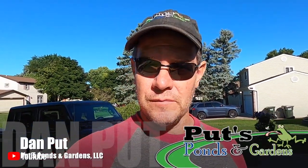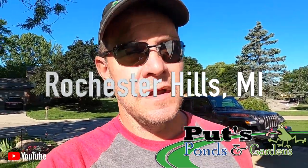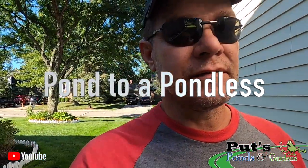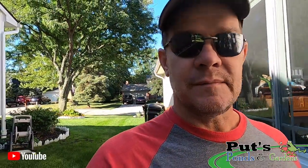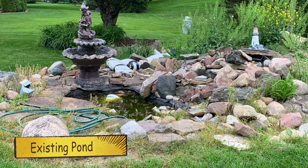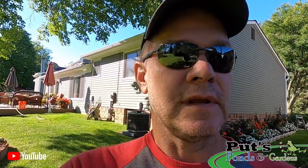Hey, this is Dan with Pots, Ponds and Gardens and you're watching our YouTube channel. We're up here in Rochester Hills, Michigan and I'm walking into the backyard. We are going to be doing a pond to a pondless conversion today. The homeowners have an existing pond and they've had it for so many years and it's time to change. So without further ado, let me turn the camera around and show you what we're going to do for them.